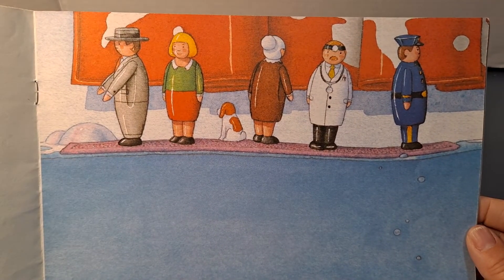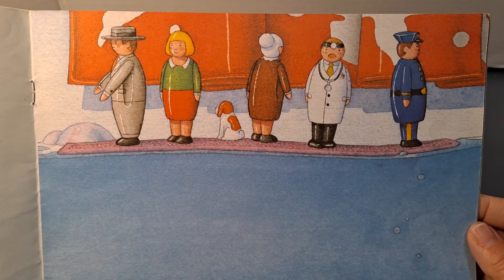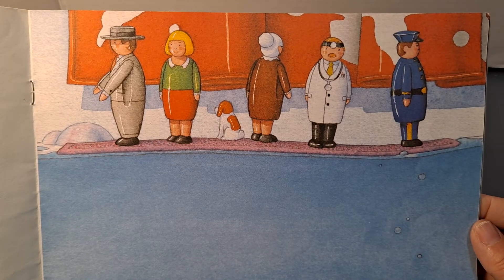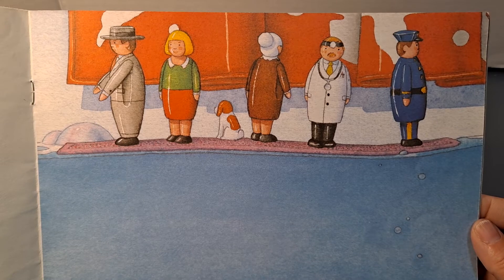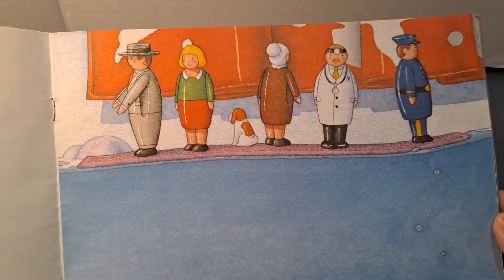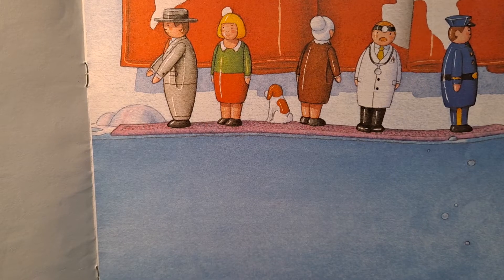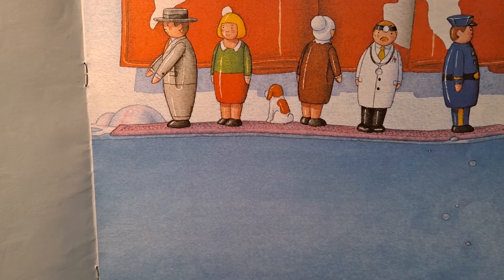The next night, the six Tub People climbed onto the washcloth raft. They called and called for their Tub Child. Of course, they knew exactly where their child had gone, but somehow they felt comforted by calling for him. "Honey, where are you? Come home now. Please come back." But he did not answer. Every evening, the Tub People continued to float in the bathwater, but in time they stopped calling, and they never winked at each other anymore.